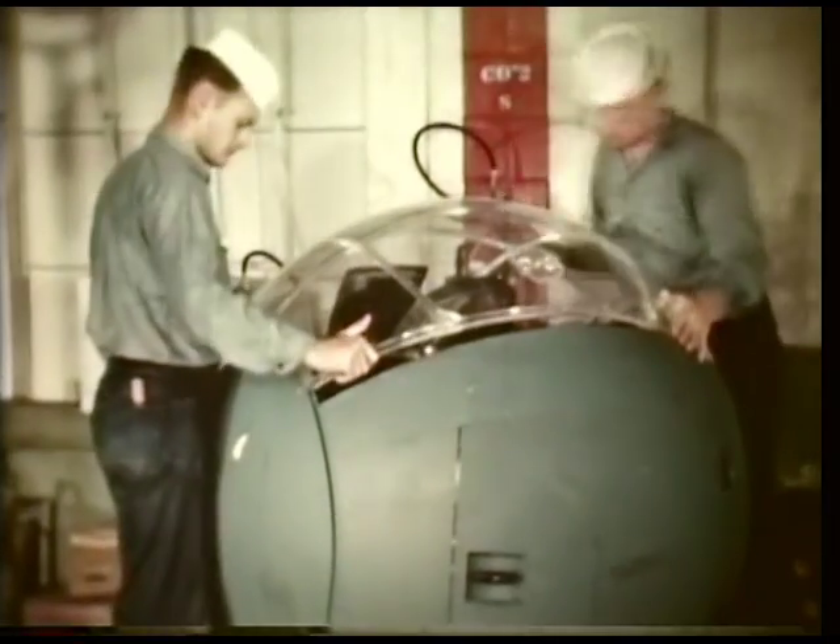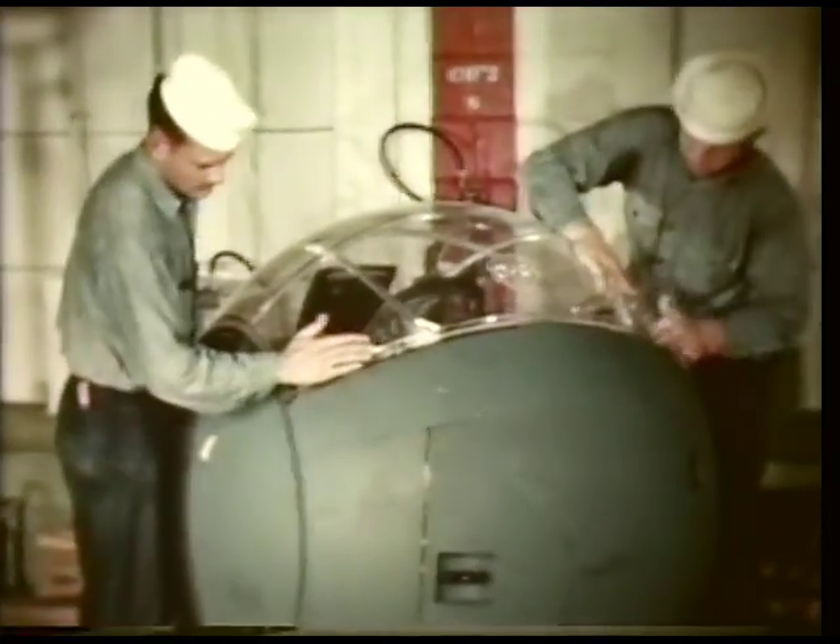Completing this turret, the plexiglass top will protect the gunner within from sunburn, frostbite, and light flak.